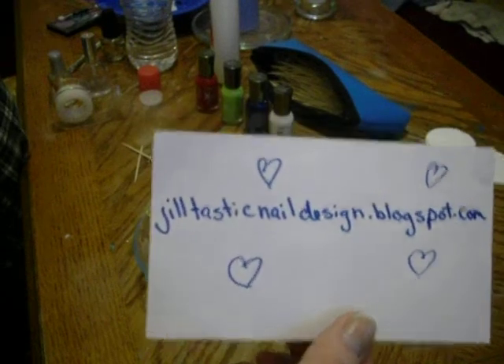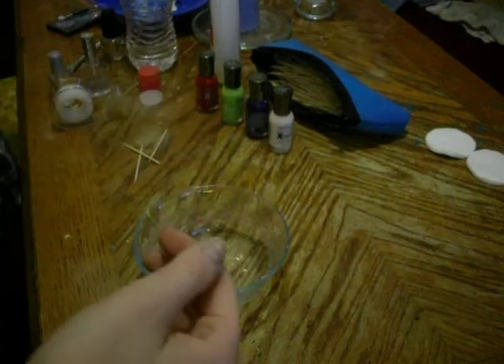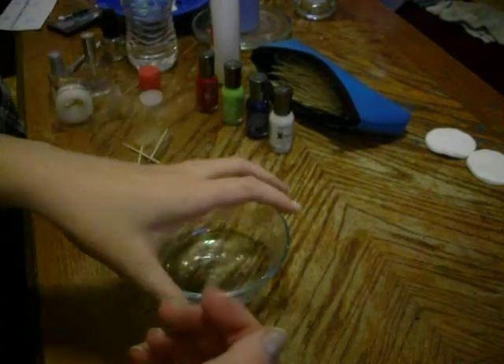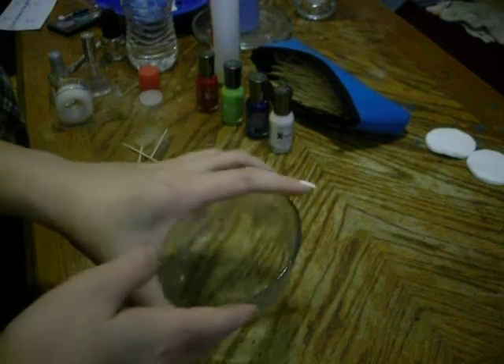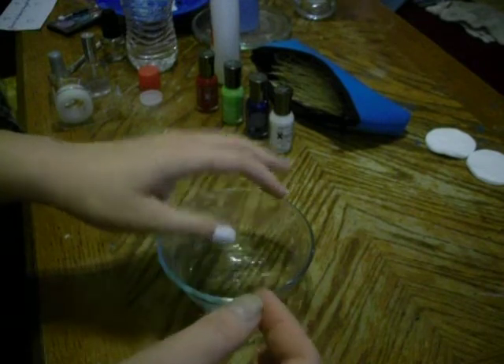Hello, my name is Jill. I have a blog on Jilltasticnaildesign at blogspot.com. Today I'm going to show you how to water marble, because I was told that I went a little fast last time. I was nervous and sorry.